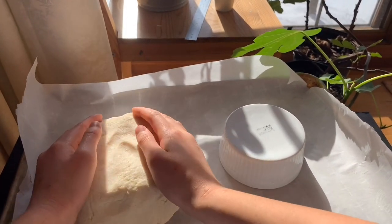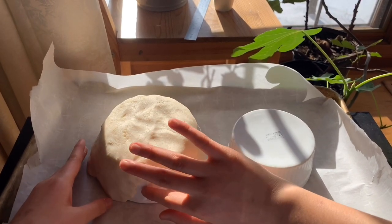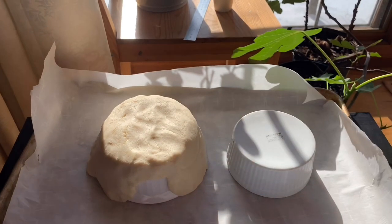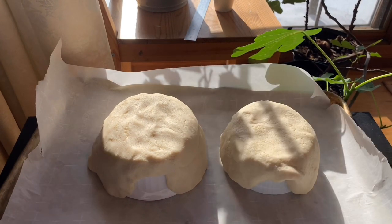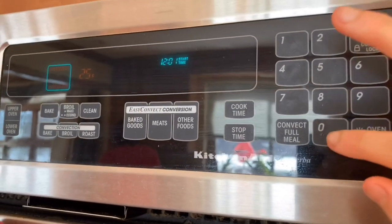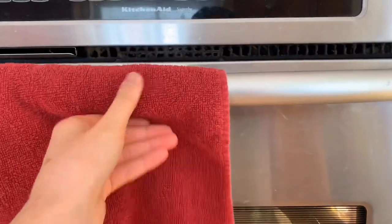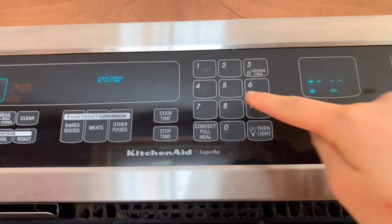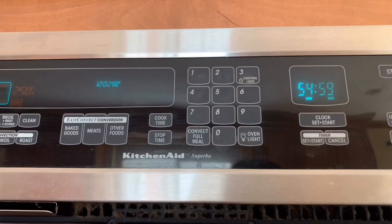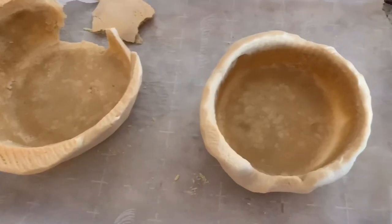You can pretty much make whatever shape you want, just don't make it too thick and don't forget the entry hole. Once you're done shaping your hides, put them in the oven at 250 degrees and bake them for around 45 minutes to an hour. Once they're done, they should pop out of the bowl pretty easily — except for mine, it was too thick.